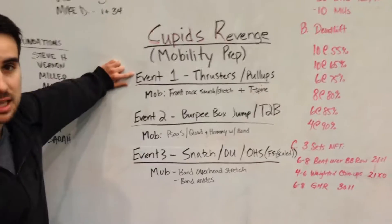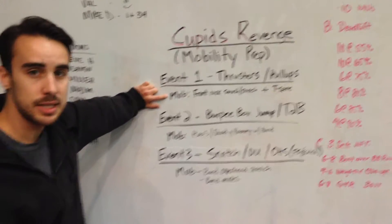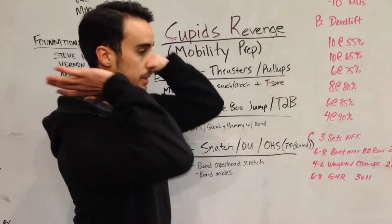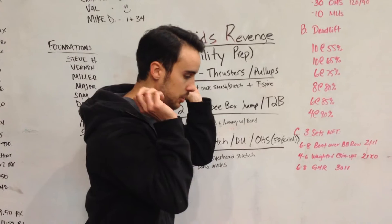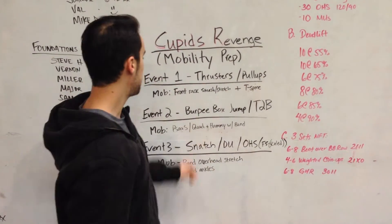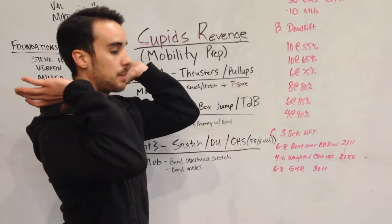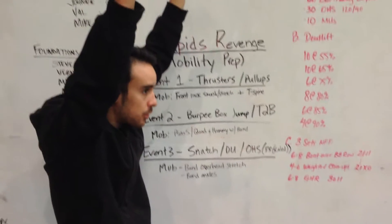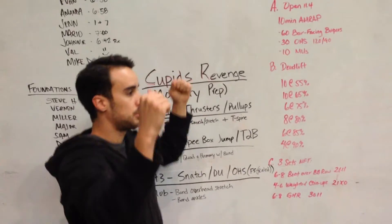Event one has a lot of thrusters and pull-ups in it. What I would emphasize based on what I see most people struggle with is your front rack mobility — the ability to be in here with a lot of options. Most people are stuck down in this position, so we've got to get you up into more flexion and external rotation. We'll also work on your thoracic spine, both for the front rack position and for the pull-ups, to have less of a rounded turtle back and more of a nice straight back to make pull-ups a lot smoother.